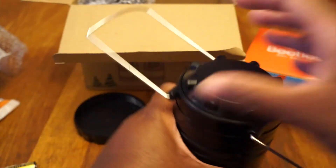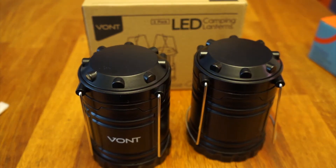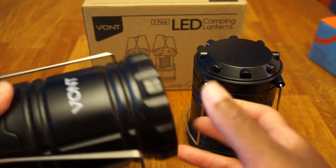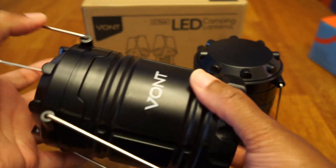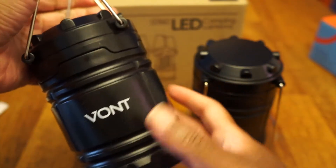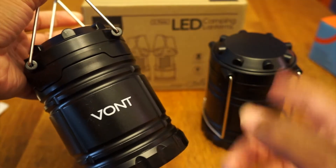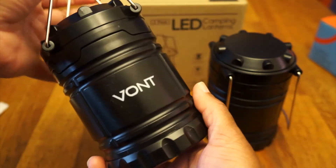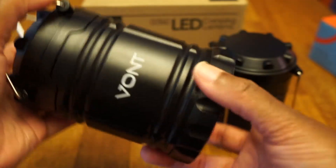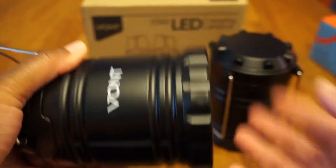I went ahead and put the batteries in both of them. It takes three double-A batteries — you just unscrew this part and pop the batteries in there. Y'all saw me do that, unscrew it and put the batteries in.